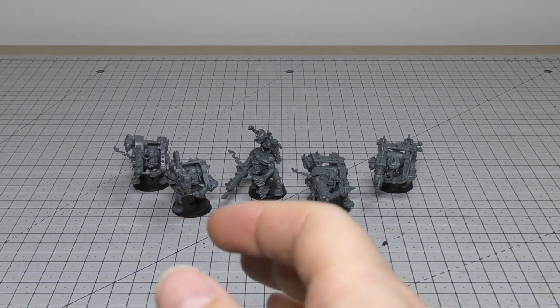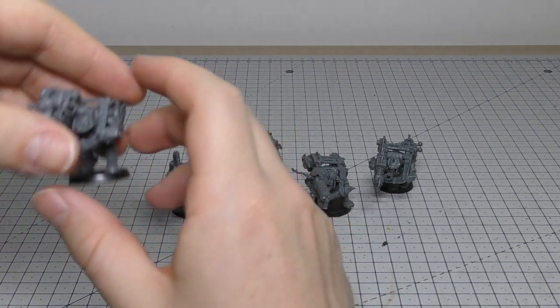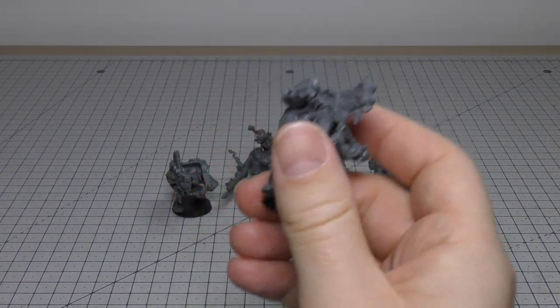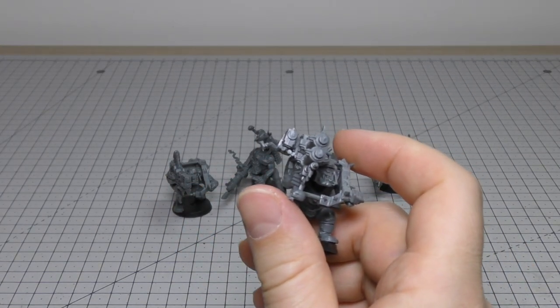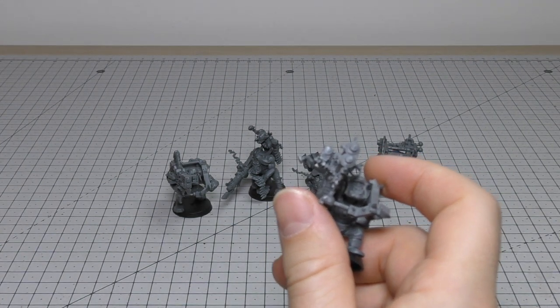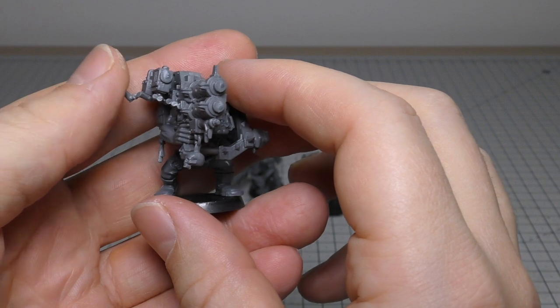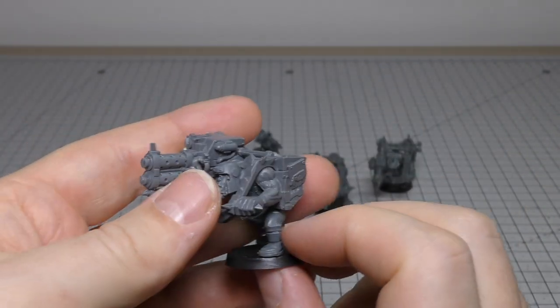First things first, the death guns look pretty nice — they're on these harnesses. We're all aware now that Orks can't shoot for well to save their life; they've all got ballistic skill 5+. These Looters are no different, but they do like the DAKA and they do like all these big guns.